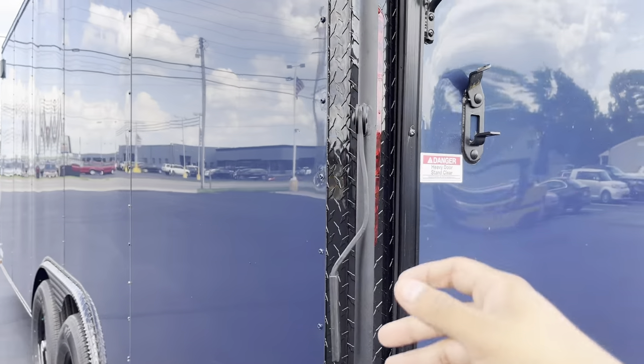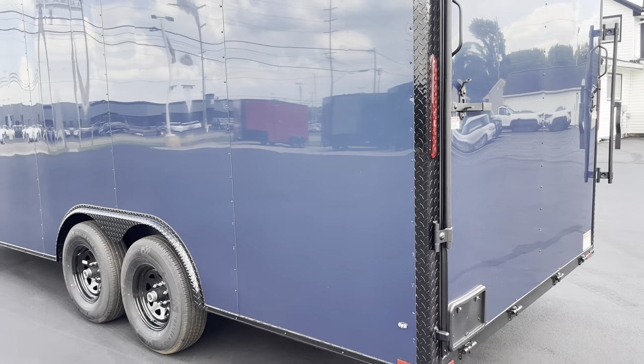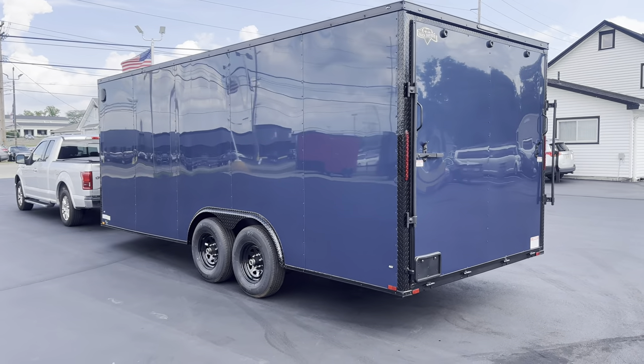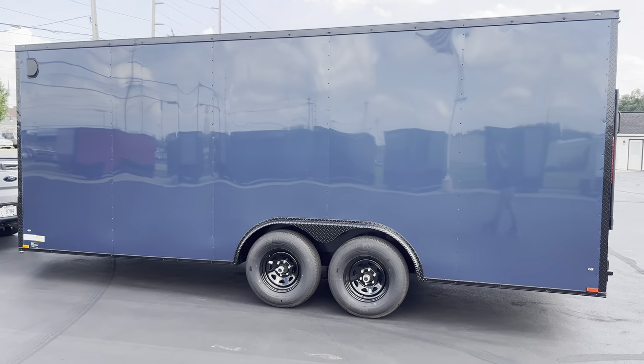All our trailers come with a five-year warranty. If you guys have any questions, you can call us at 513-420-0000 or check out our website at ohiotrailersdirect.com. Thank you guys and have a blessed day.